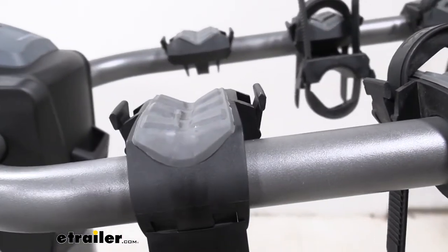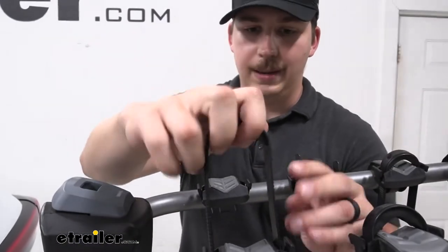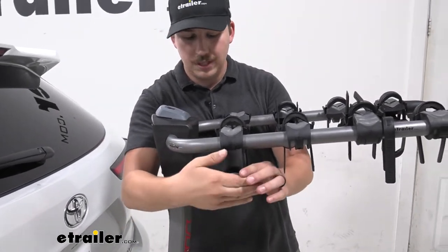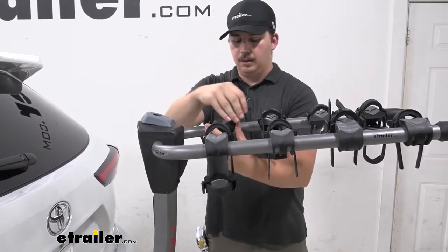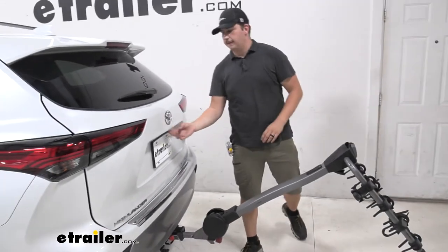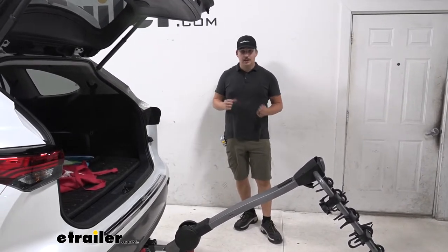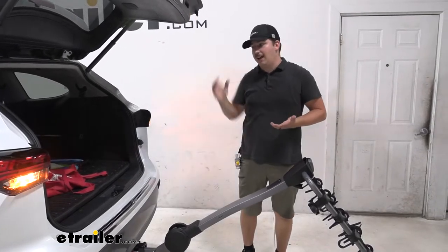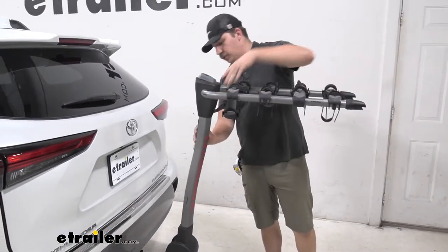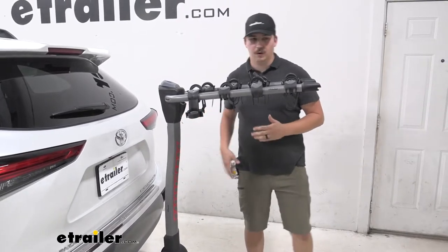One downside of a hanging style rack is that to get hatch access, you will need to unload all the bikes to be able to tilt the rack away. I'll put these straps back in place since they're freestanding — I like to keep them installed so I don't lose them. Then you can come to this black lever and the whole rack tilts away, giving full and clear access to your vehicle. If you're just driving to the trail and back, it really doesn't matter — you unload your bikes, grab what you need, and hit the trail. It only becomes an issue on a long trip if you need to access the hatch at a random stop, like a gas station. That might be a bit of a headache, but overall it's not too bad.